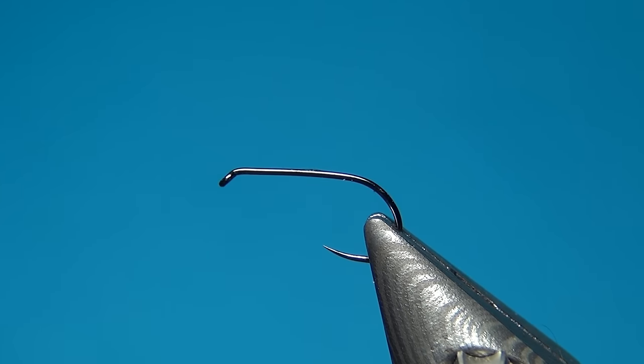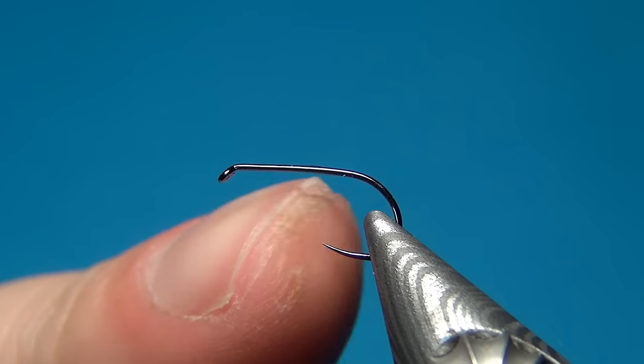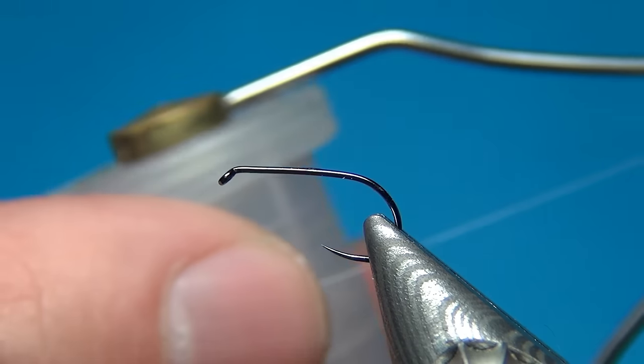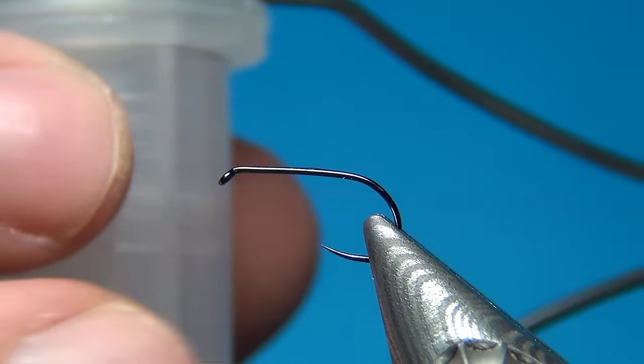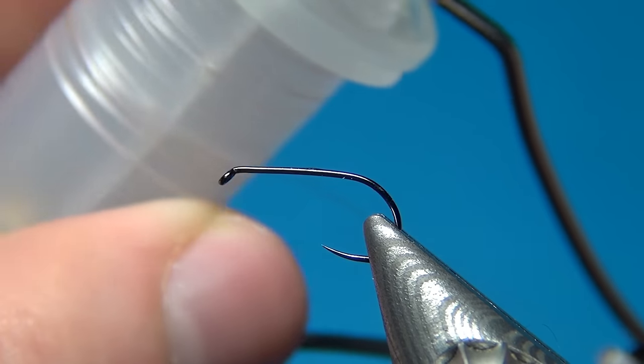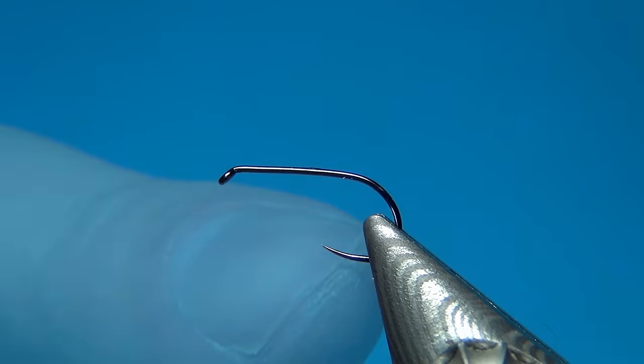Hello everyone and welcome to this fly tying video. Today we are going to tie the CDC stonefly. What I have here in the vise is a Tiemco 103. The thread I'm using is the Nanosilk from Semperfli in beige, and the size of the hook is size 14.